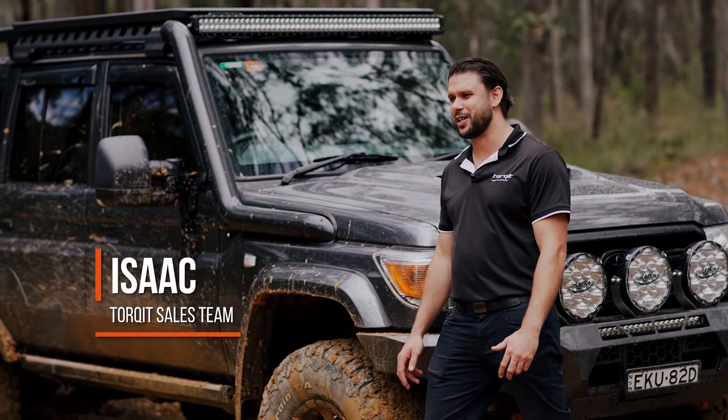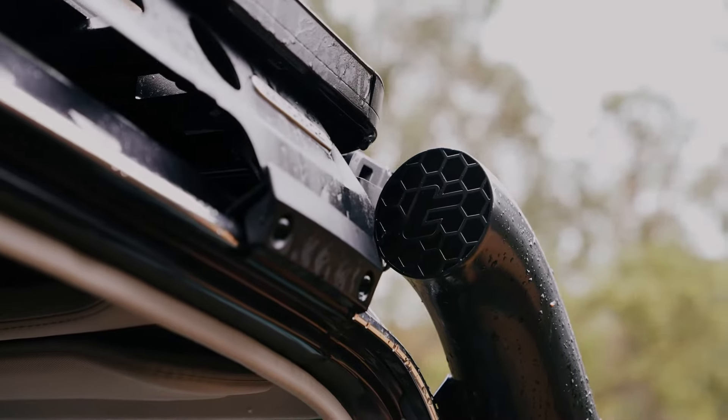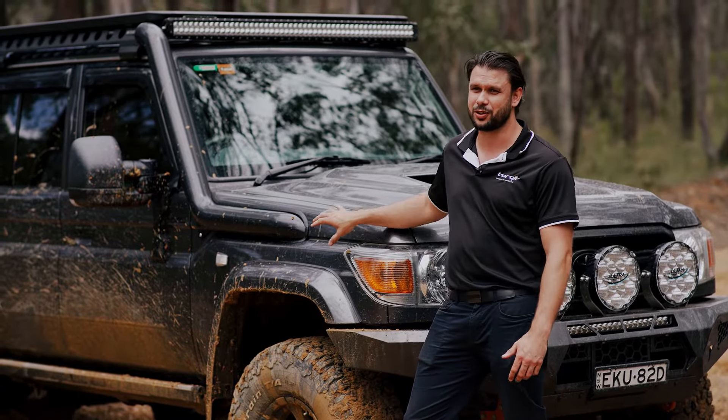Hey guys, I'm Isaac. Today we're out here at the Abadair State Forest and we're putting to the test our stainless snorkel and airbox on the 79 series. We thought we'd share with you why it's important to have a quality snorkel and airbox on your 79.